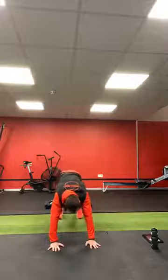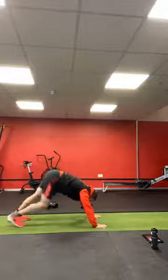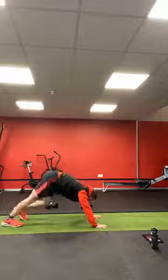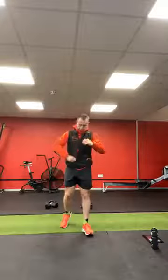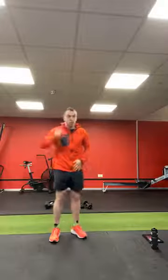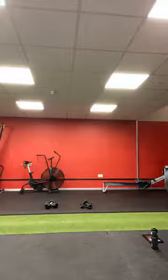Just push out the toes — ten on each foot. Get those ankles warmed up. Hips are high, just take the heels towards the ground, ten on each foot. Warm up those calves and ankles. Just grab yourselves a drink, shed a layer or two, and then we're going to go into our warm-up. You're going to need your dumbbells — grab those.